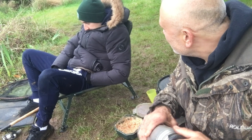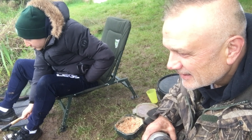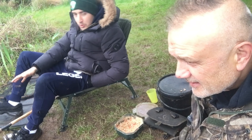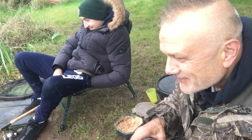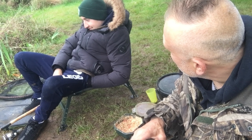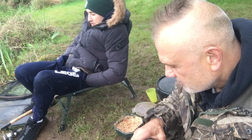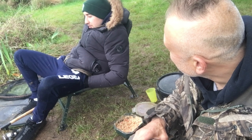Are you enjoying yourself, Tom — that's the question. Yes, of course — really good. Just caught a couple, haven't we? Four — is it four today? Yeah, you've had a couple of perch, a roach, a carp — good going! Five, don't sell yourself short. Do you think you could get into fishing — is that something you could do? Definitely good, yeah. Have I converted you? Yeah, I think so.